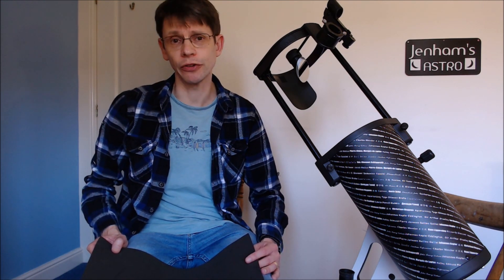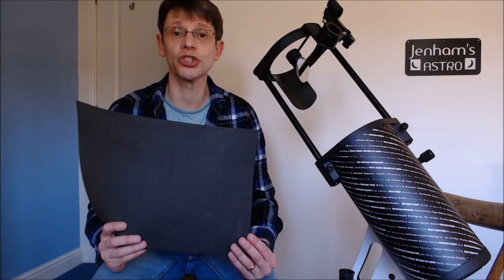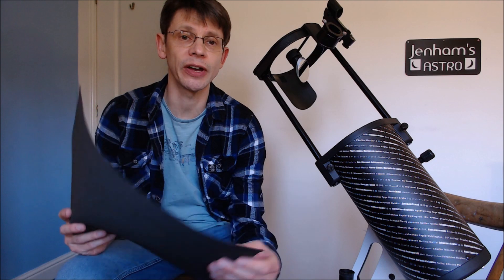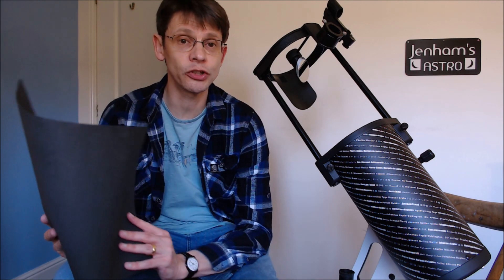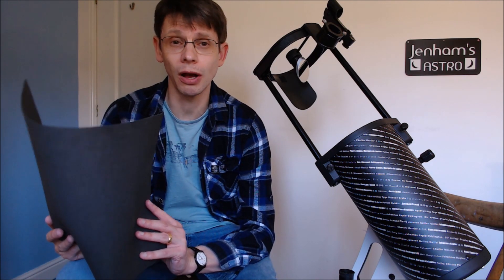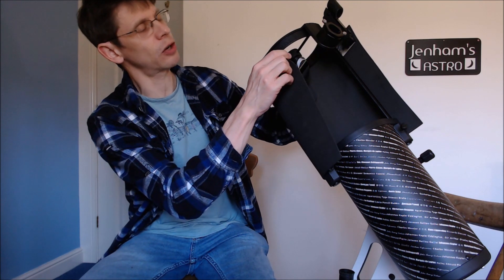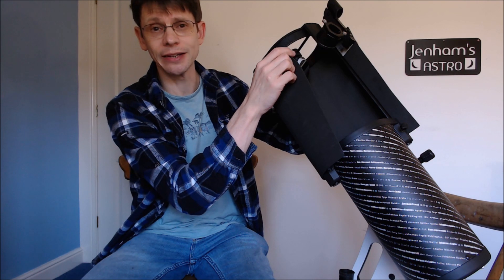So how do we make a shroud for the scope? I went down to a local craft store and bought a few sheets of this — very lightweight, two-millimetre-thick foam sheets. They sell it in A3 and A4 sizes, so I picked up a few A3 sheets. In the UK these cost one pound each, so you can see straight away we're not looking to spend much money. One sheet isn't quite enough to go all the way around the outside of the tube, but at this price you can easily pick up a few and experiment.